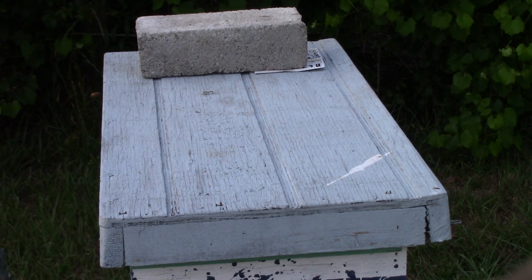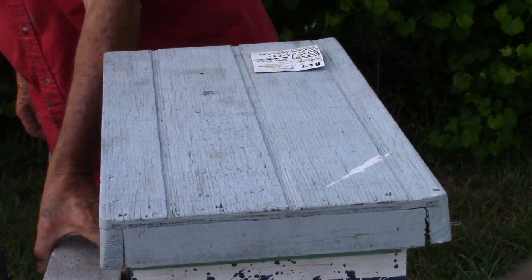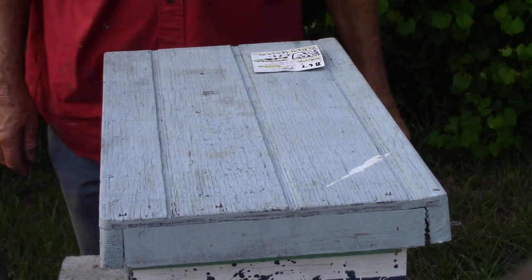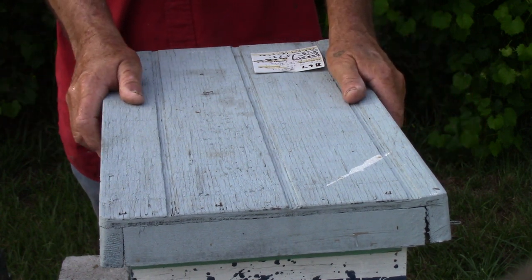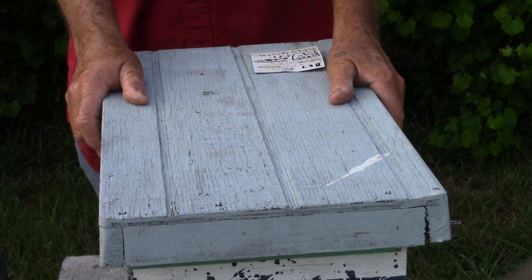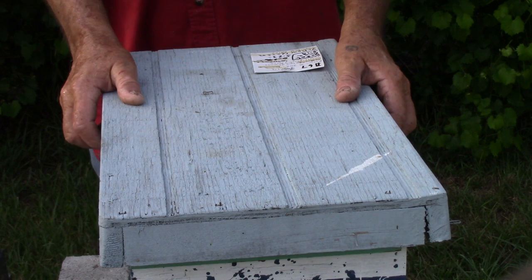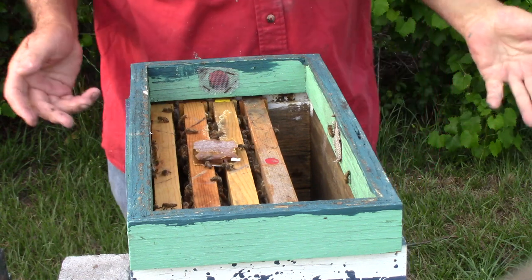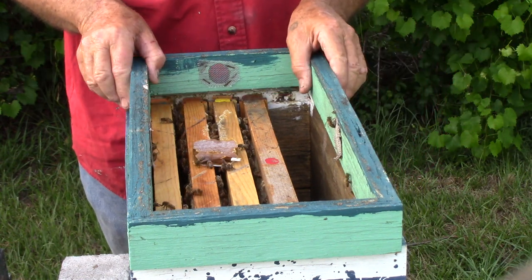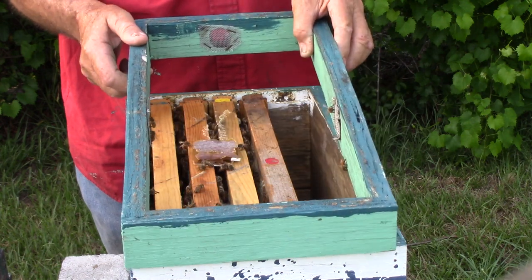Afternoon people, this is Sam, South Carolina Happy Bees, and we're going to look at this little nuc. I'm going to show you all something that seems to be on a lot of your minds. This is hive number 67. It has a yellow queen. I believe it has four frames, but we're going to do something with it here that a lot of y'all seem to be wondering about, and I'm going to show you.